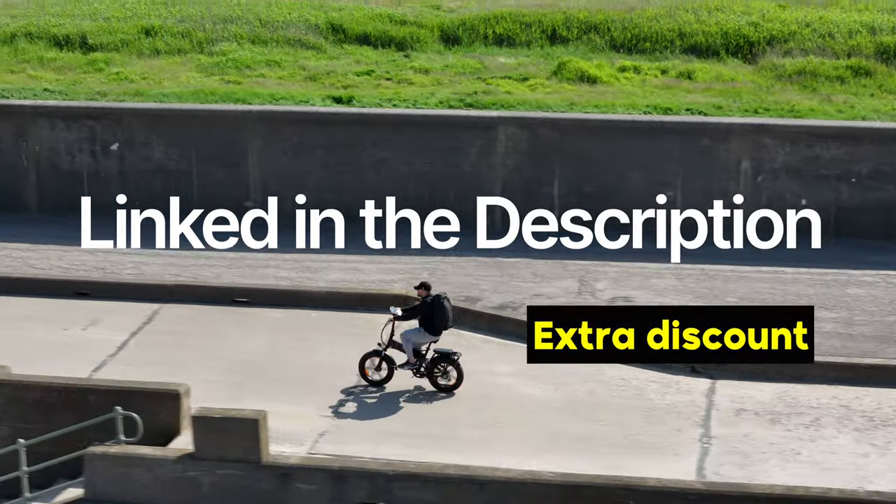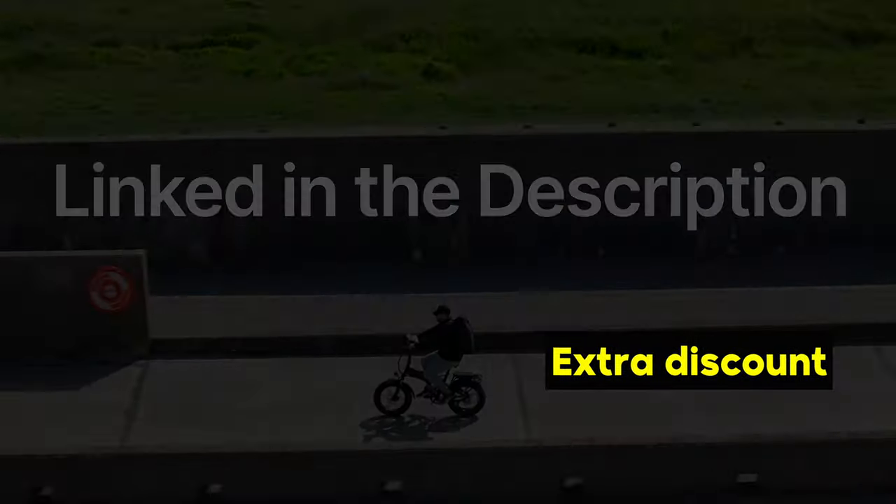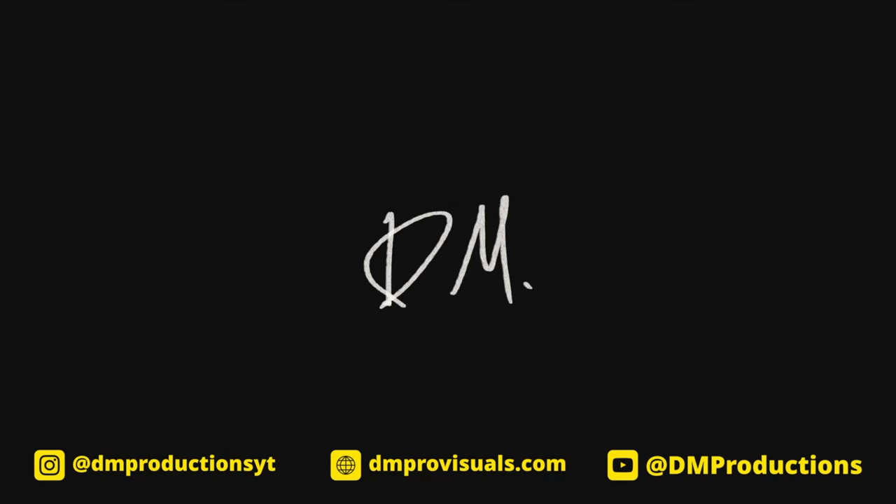I really do hope you enjoyed this video. I've had a ton of fun testing this bike over the last few months and I'm definitely going to be using it a lot more this summer. Let me know in the comments what you think about this bike, let me know if you go and pick it up, and I'll see you guys on the next one. Take care.